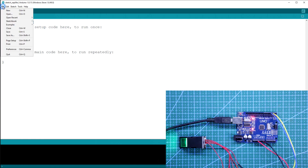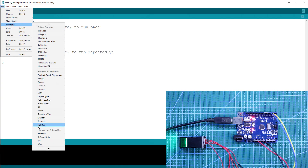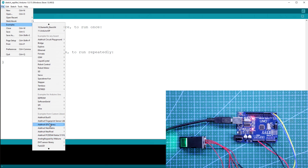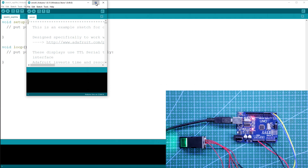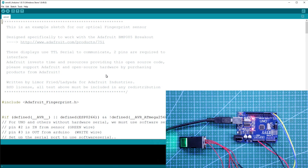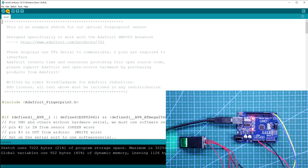Now go to File, Examples, Adafruit Fingerprint. Now open Enroll. So this is the program. Now we have to upload this one. It is uploaded.